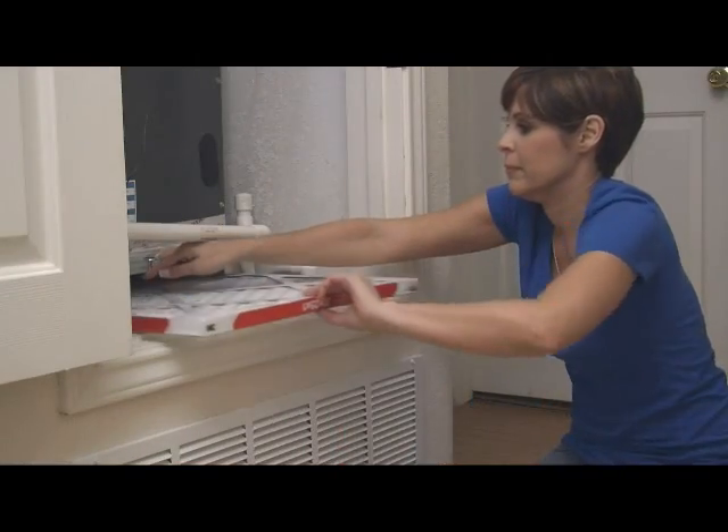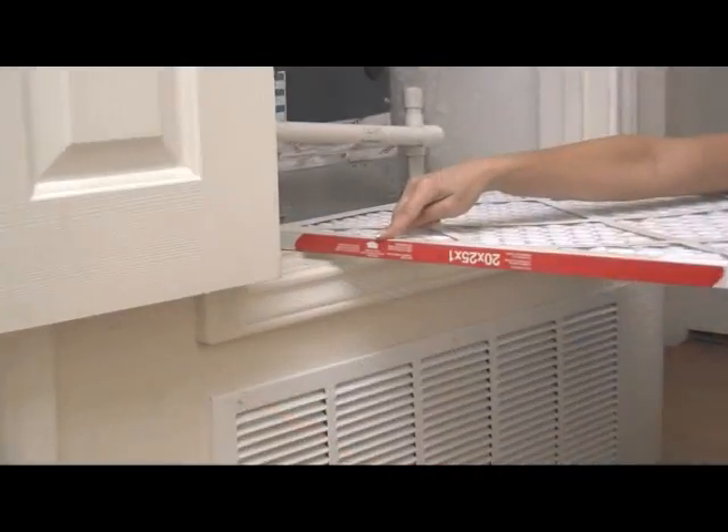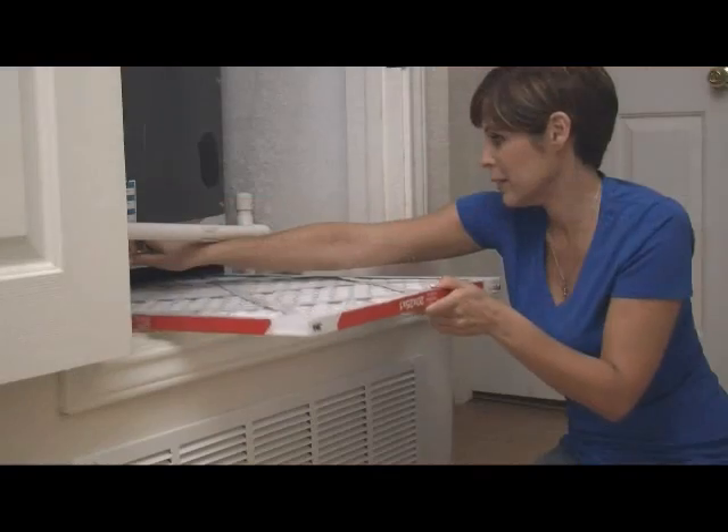Hi, I'm Jenny with AirServe and I'm going to show you how to change your air filter for your air conditioning, furnace, or your heat pump. When changing the filter, make sure it's installed correctly and securely. Every filter features an airflow arrow on the front of the filter. This arrow should be facing toward the furnace.